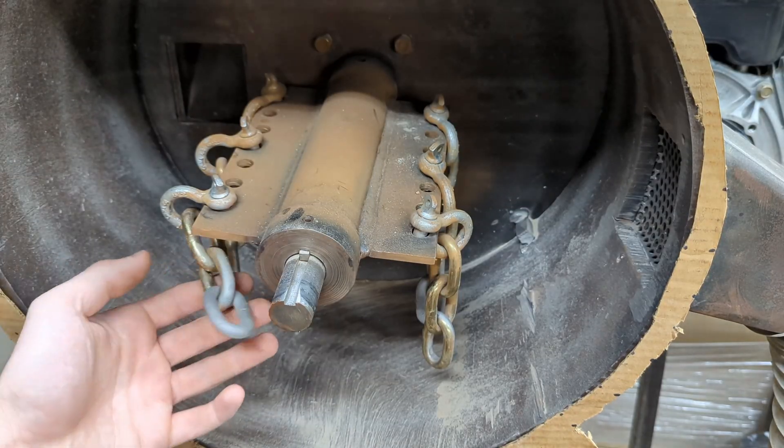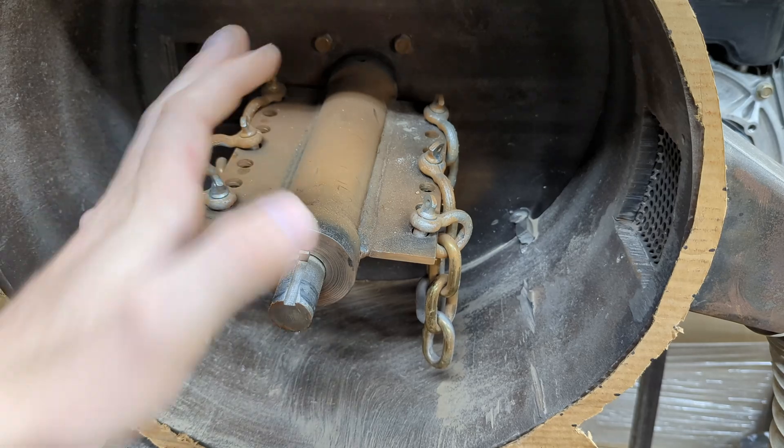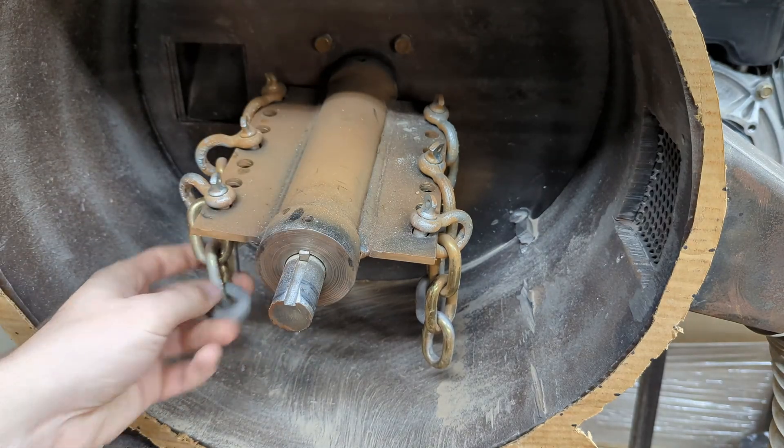Maybe in the future, instead of running chains, I should be able to run hammers, and hammers would probably be a lot better than chains.